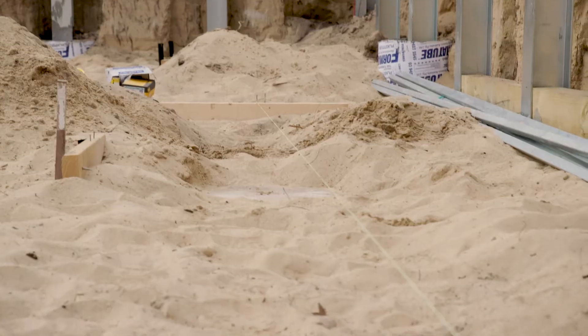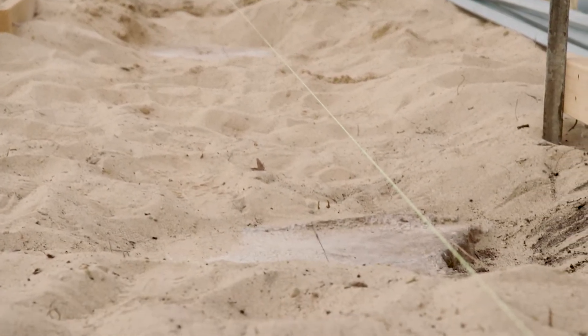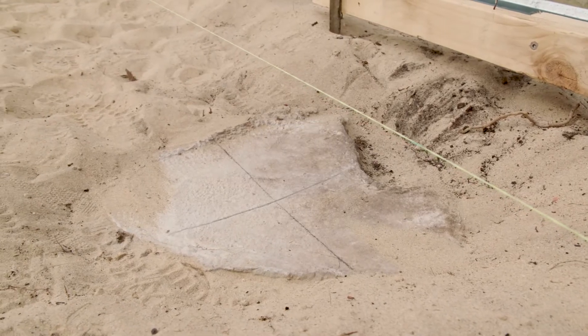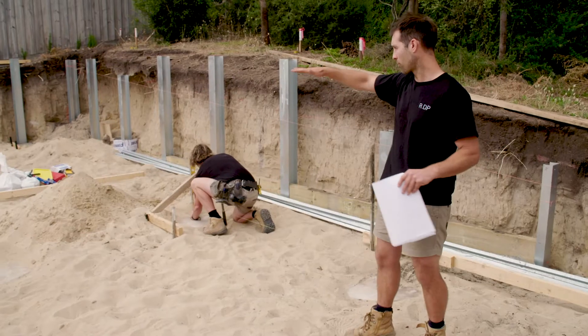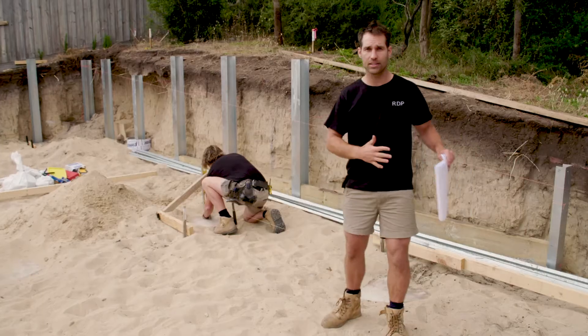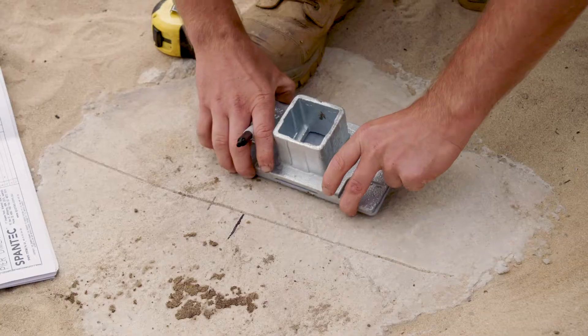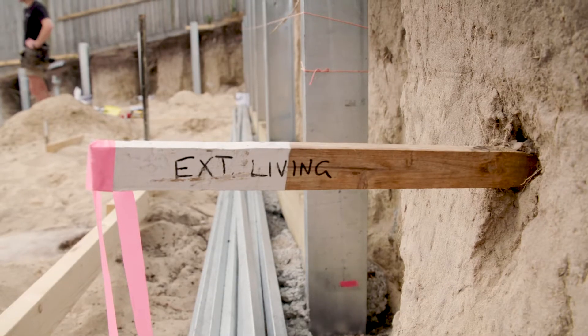We got all the perimeter done and I simply went to the page and it tells me in millimetres where I've got to put every pier. What we found setting out is you're actually better off doing all the perimeter first. You get all your piers in, you get your box beams in, and then you just do it in sections, in little boxes. That way you know it's going to be millimetre perfect.